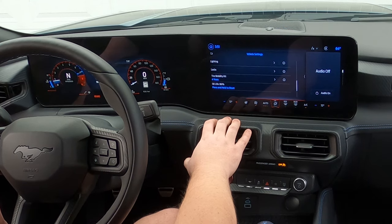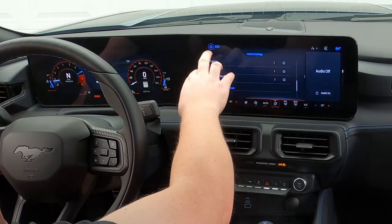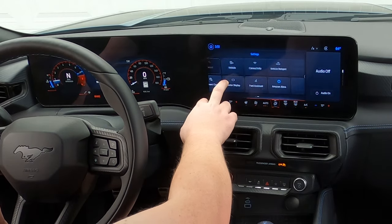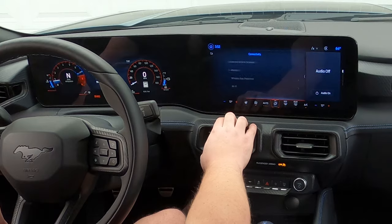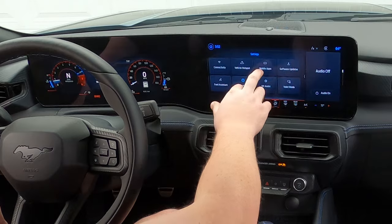Vehicle settings, oil life — right now I'm at 86% oil life at 929 miles. Getting ready to probably do my oil change around 1,000 miles. Press and hold that to reset after you've changed your oil. Moving on — connectivity, that's all about Bluetooth, Wi-Fi, wireless apps, all that good stuff.